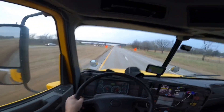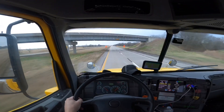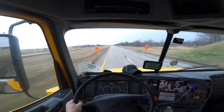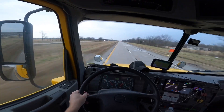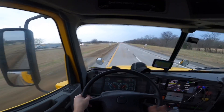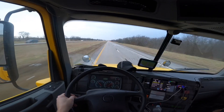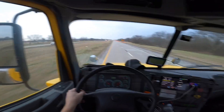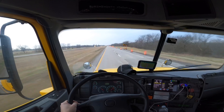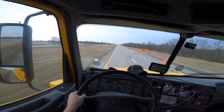Now like I said before, if you go to a big terminal, within the first year you might get a big run, because there's so many drivers and so many bid runs out of those terminals. At a smaller terminal there's a slim chance you're gonna get a big run within the first couple of years. So that's something you guys might want to think about - maybe go to a combo terminal.